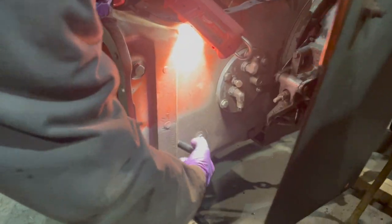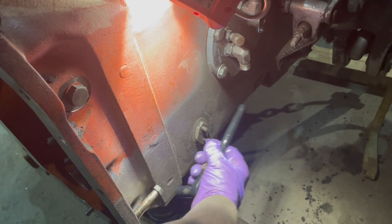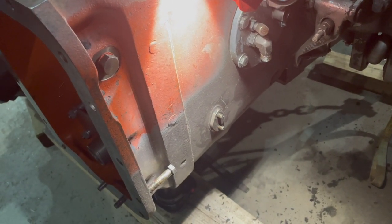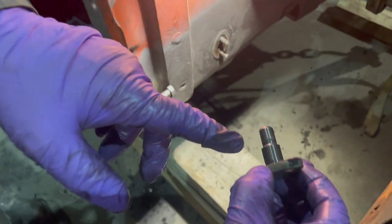We're taking these little dowel pins out. We have to take these nuts off here to let these little plates come off, which are the dowels for the scotch yoke pump. We're going to pull those little dowels out of each side.